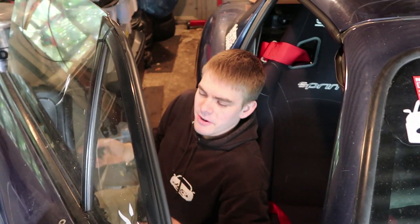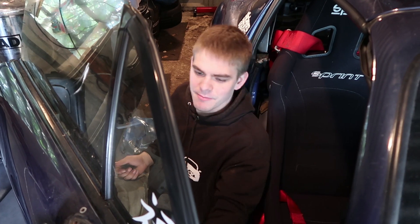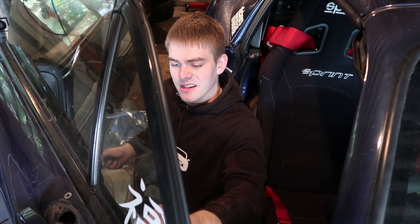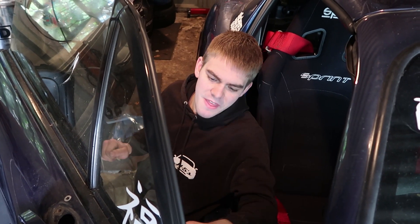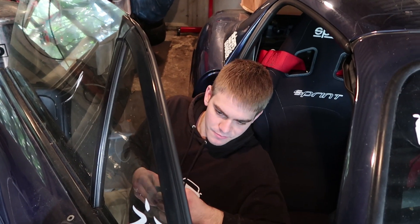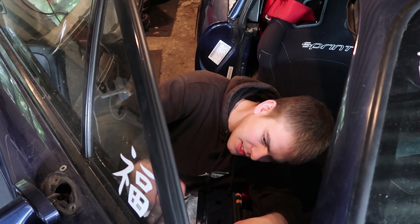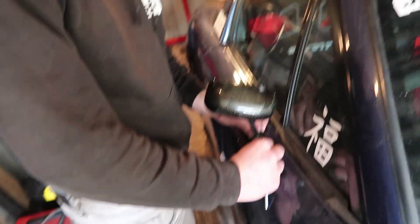Hopefully it'll be in the 900 kilogram range with its wet weight - I want it to be under a chunk, that's my aim. Wet weight means fuel tank full, full tank of petrol, and full oil, coolant - all the fluids in there. Most manufacturers do both a wet weight and a dry weight.